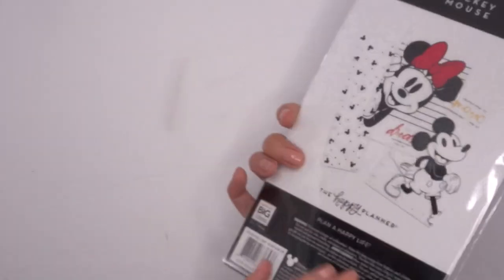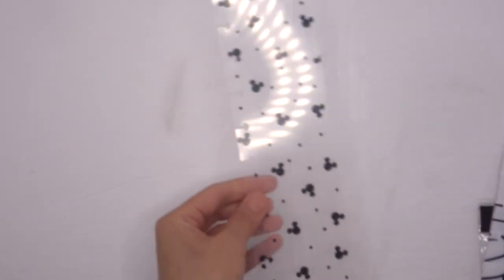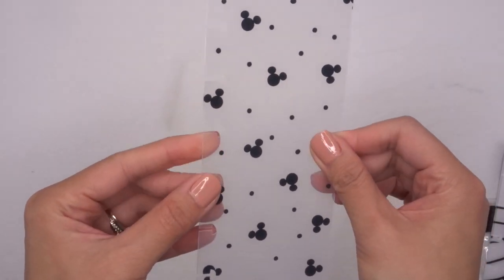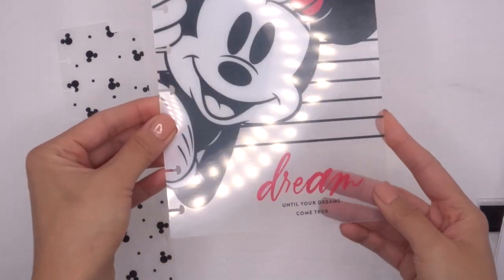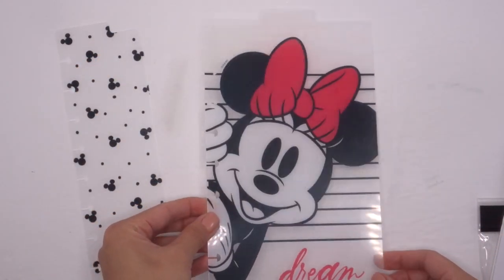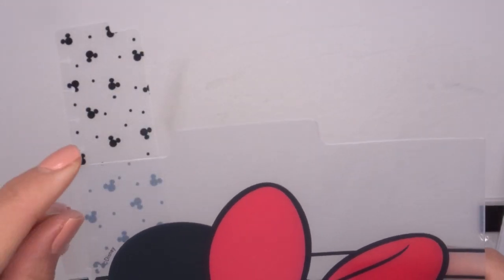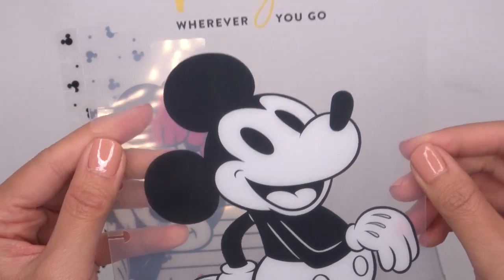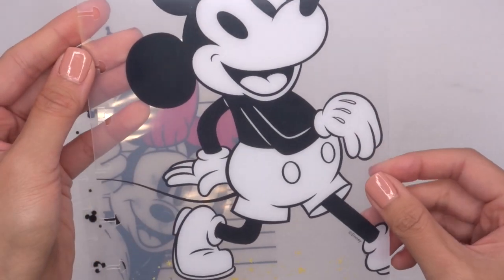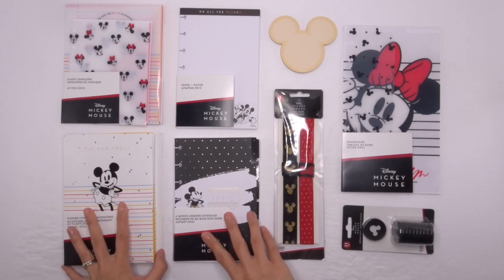And then lastly for the accessories we have these dashboards. You may have already seen these in a few of the squad's videos. I love the one where Mickey is like a polka dot, and then Minnie: 'Dream Until Your Dreams Come True.' These are made for the classic size and they're kind of like bookmarks or dividers because you do have a tab at the top. And then: 'Leave a Trail of Magic Wherever You Go' with Mickey — I love classic Mickey!